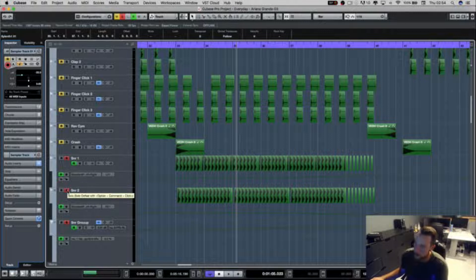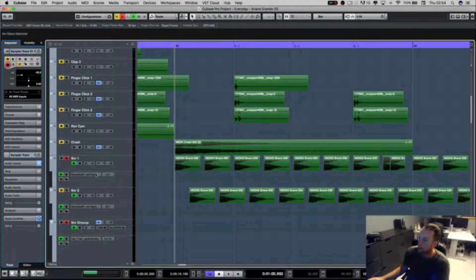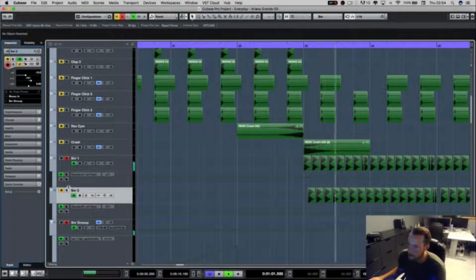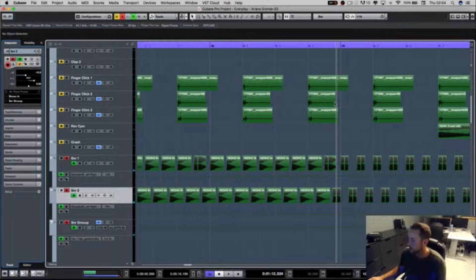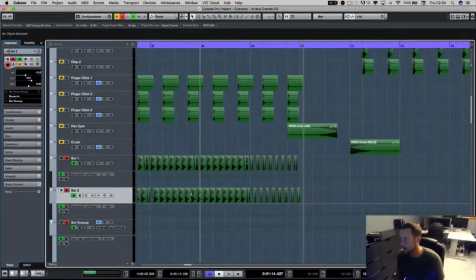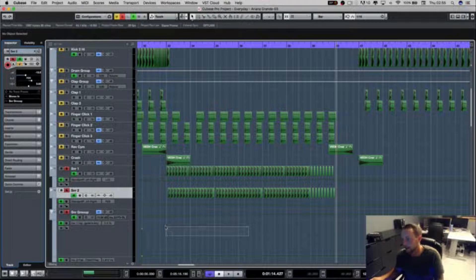One little trick to make it sound a bit wider: I've got two of the same snare on different channels, panned slightly differently — one slightly left, one slightly right. So it opens up, and towards the end I double them both up — two on each side. You can really hear the width coming into action. It's one thing I think a lot of people forget to do, which is put some width in their mix. Little tricks like this go a long way.